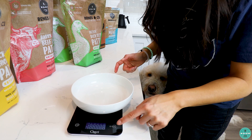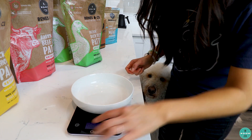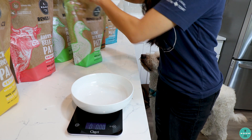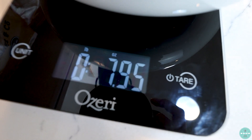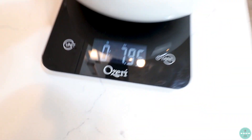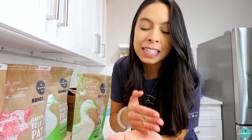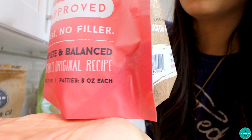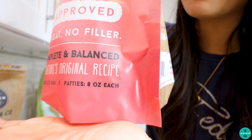Turn the scale on — it's going to be tared out at zero. Pull in the food, and you can see this came in at just under eight ounces, which is a half a pound. Even easier: on our six-pound bags, each patty is about eight ounces, so technically I didn't even need to weigh this. Eight ounces is a half a pound, so a puppy needs a half a pound — one patty a day.